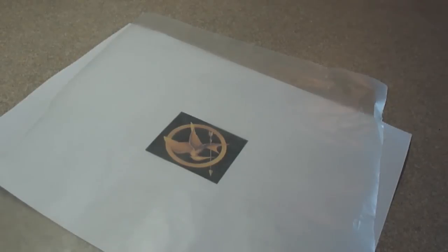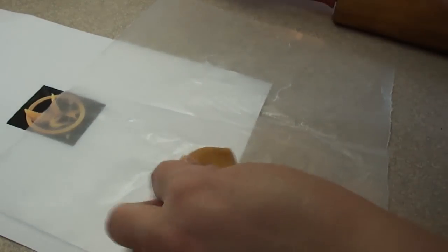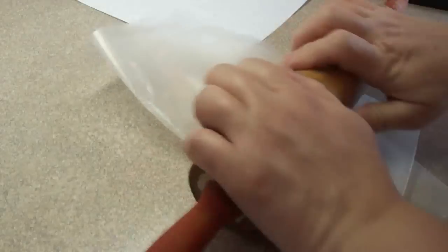Once your caramel ball is molded together, place it on a piece of waxed paper — that'll help keep it from sticking to the countertop. Place the caramel ball between two sheets of waxed paper or parchment paper and, using a rolling pin, flatten it out until it is about 1/8 of an inch in thickness.